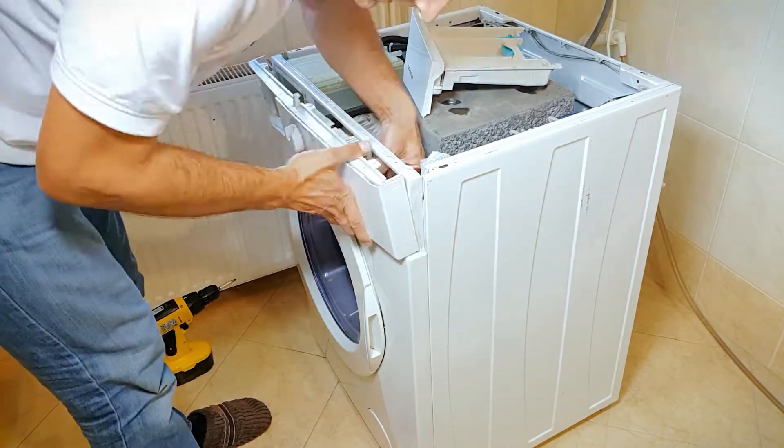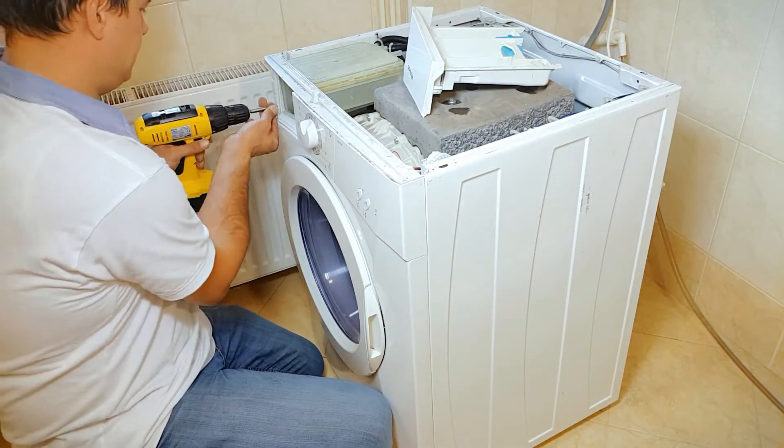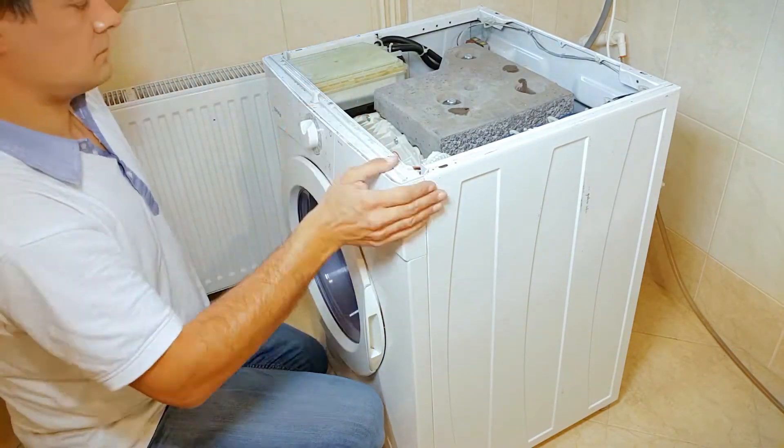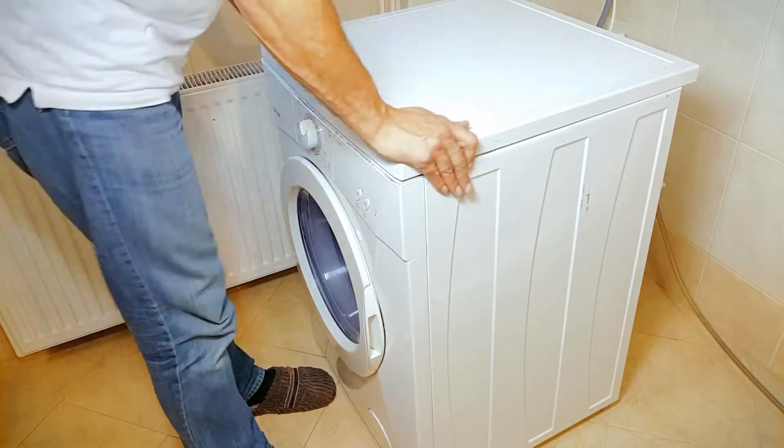Put the cables back as you have marked them before. Snap the plastic parts together, return the drawer, put the screws back in, and screw back the top plate.